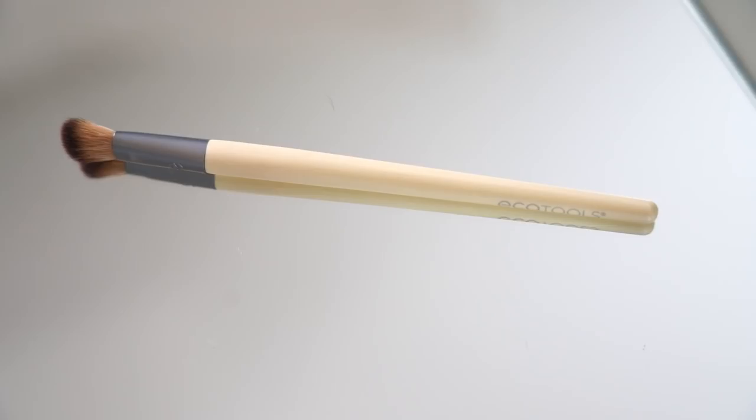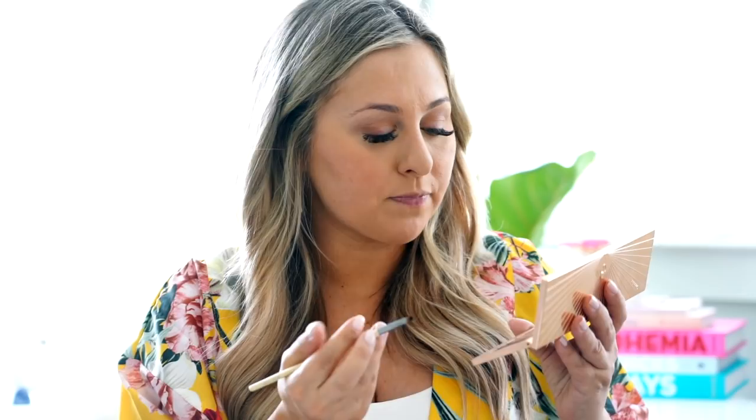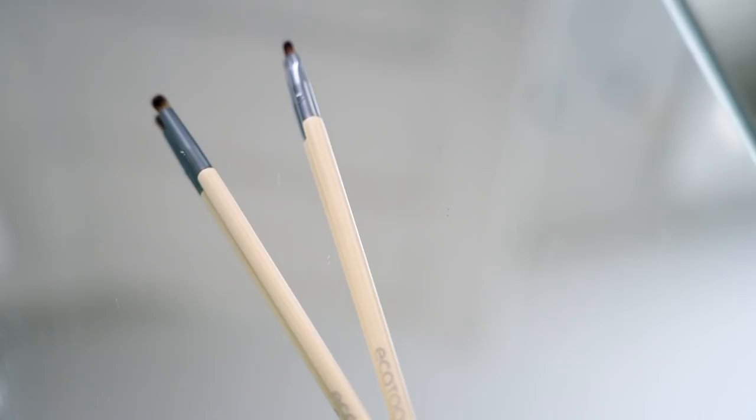Because this is a date night look, I want it to be a little more sexy and nighttime. So I'm going to add a little bit of brown and black to my lash line and then smudge that out. The brush I'm using is the Detail Liner Brush. And lastly, I'm going to take the Liner Smudge brush to smoke that out and make it really blended and subtle.